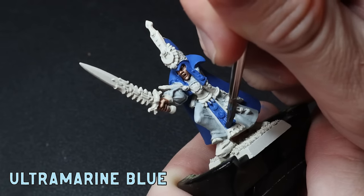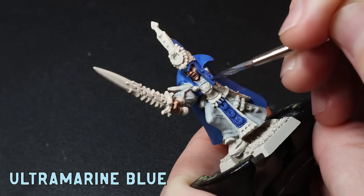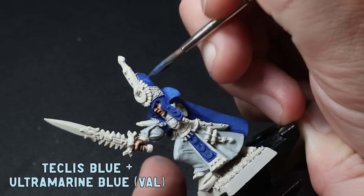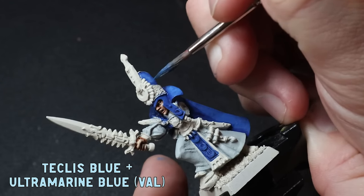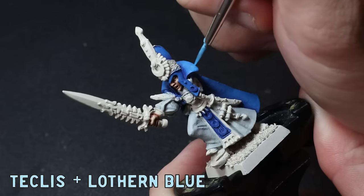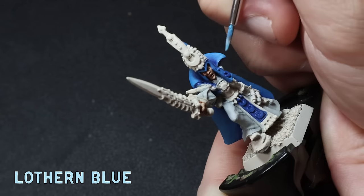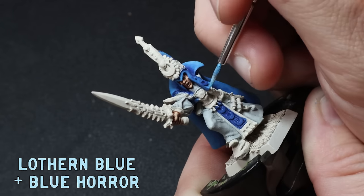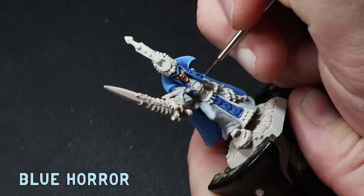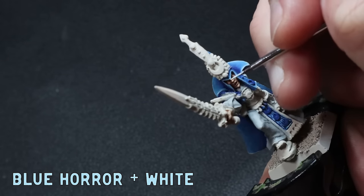To darken up the recesses I then apply some severely watered down Ultramarines Blue wash. It will look a little dark after this step, but I'm going to punch in some bright highlights. I go back over the washed areas with my Teclis and Ultramarine mix again in a semi-glazed consistency, making sure nothing gets in the recesses. Then it's time to highlight up — I start with pure Teclis Blue to large areas. Then I mix in some Lotharn Blue to the Teclis Blue and eventually work this up to pure Lotharn Blue. To make the cape and hat a bit more vibrant I mix in some Blue Horror to the Lotharn Blue and glaze this to the smaller sections. To finish I do an edge highlight of Blue Horror, and I'm going to give the points a dot highlight with some Blue Horror and white mix. I'll be doing some stars in the cape later so stick around for that.